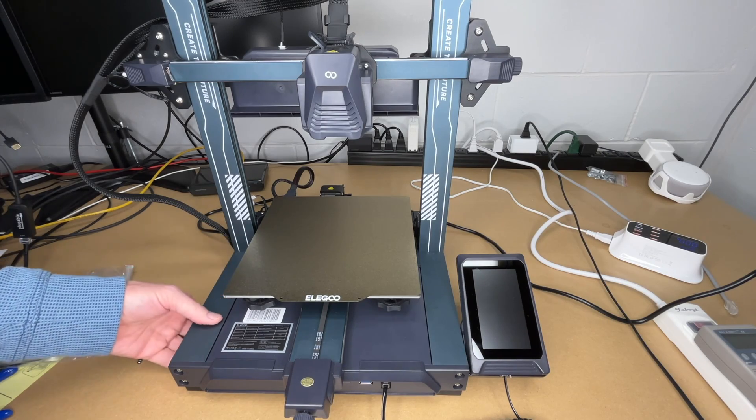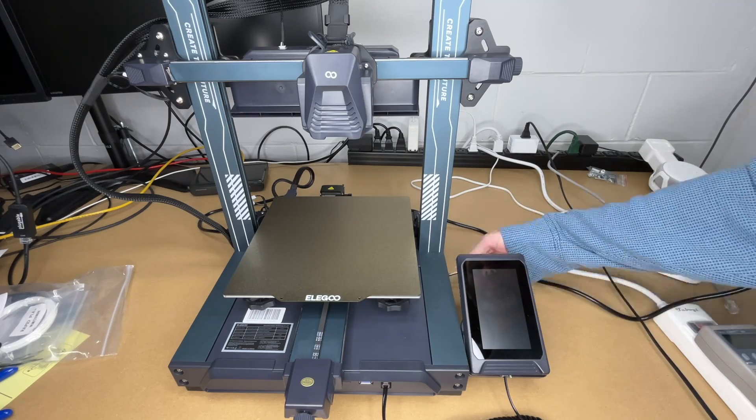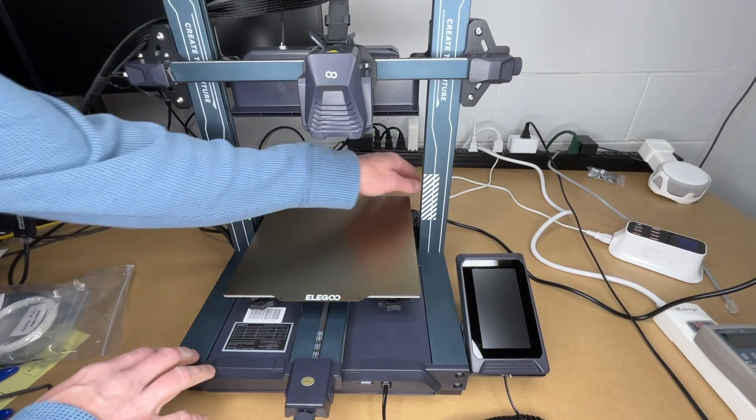Okay, so this side is tight — let's see if the wobble exists. Feels good. Okay, everything's tight, let's try this again.